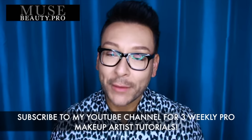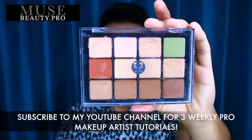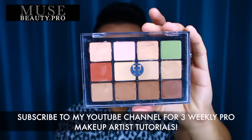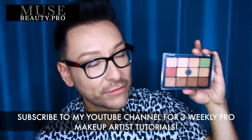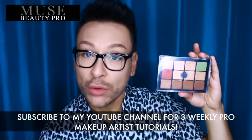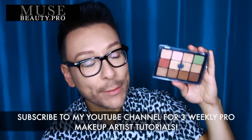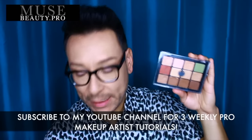In today's makeup demo, I'm going to be showing you the Viseart Corrector Camouflage Palette. This is a fantastic product from the Viseart line, and it is one of my favorite products from their line. You can do so many different things with this, and if you are a professional makeup artist or on your way to be, this is a must-have tool in your arsenal. I want to show you step-by-step exactly how it works.